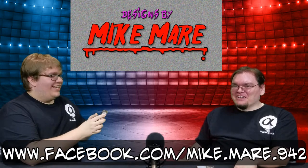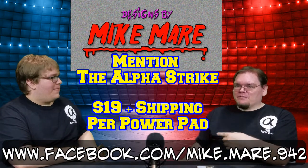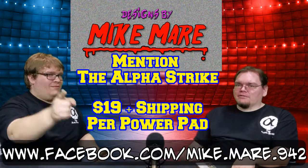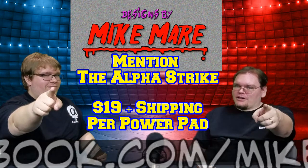That's how we work here at the Alpha Strike. So guys, remember: Mike Mayer, Facebook — order your power pads, say the Alpha Strike sent you, and get a dollar off. Until next time, remember: strike first and strike hard.